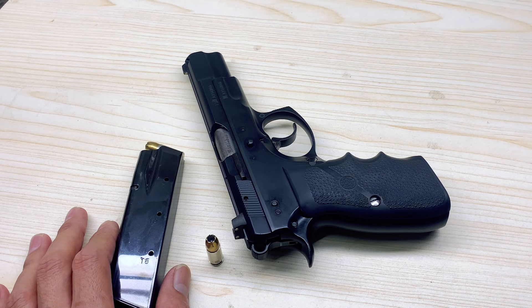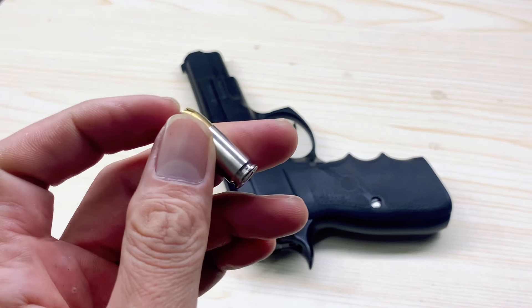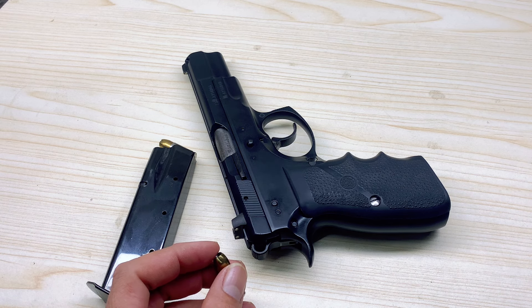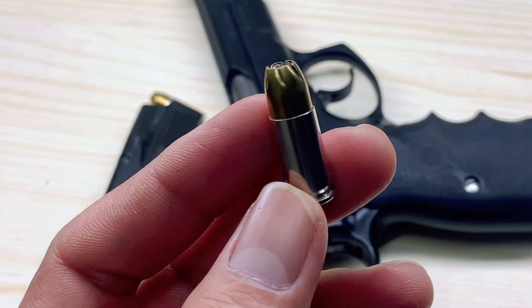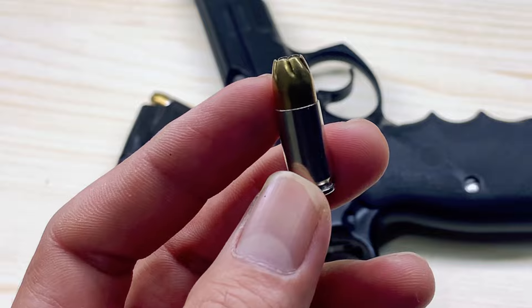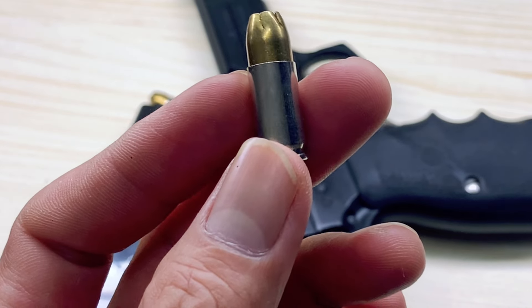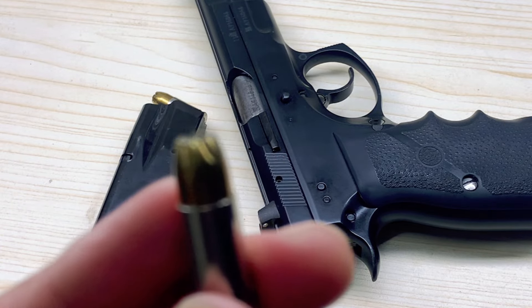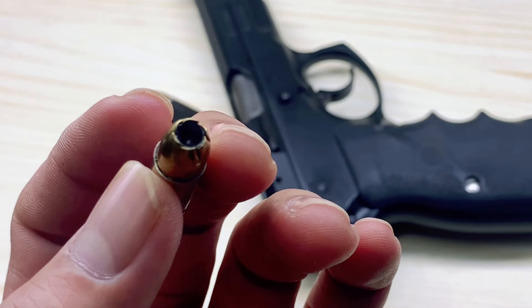Federal Hydra-Shok is quite well known. If we talk about the cost, the price of the Golden Saber — not +P — compared to Federal Hydra-Shok +P, the Federal price is higher. But looking at the Golden Saber price, the Golden Saber is also on the higher side, making it a significant consideration.